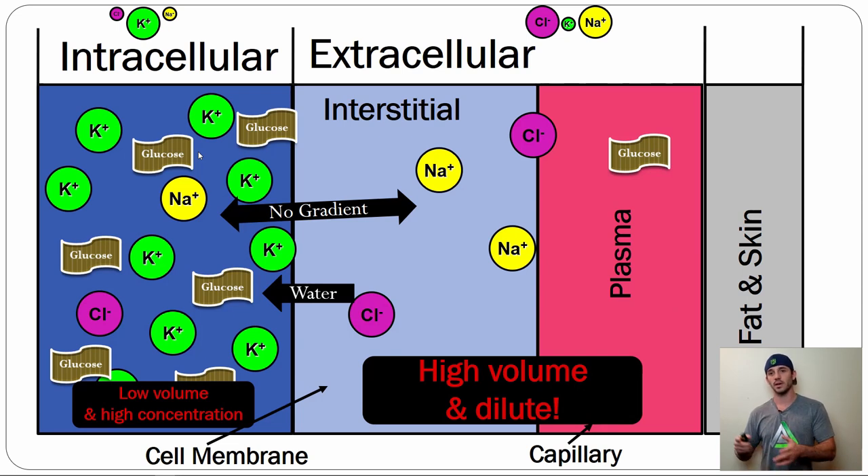If you flood the ECF with too much water, in theory the water should start to go back into the cell via osmosis. But that doesn't actually happen — and some people think that maximizing ECF volume will push water back into the ICF to rehydrate it. But that's not how it works, because of a little thing called the RAAS — the renin-angiotensin-aldosterone system.